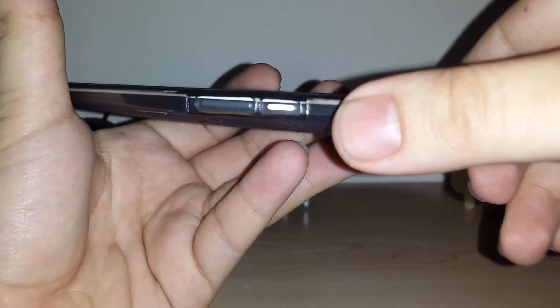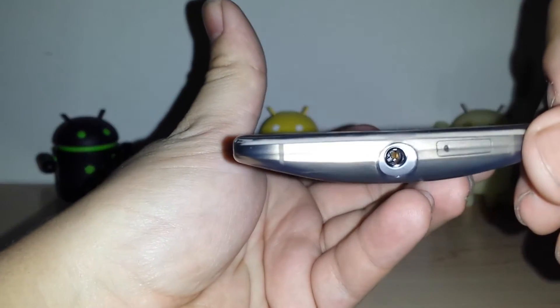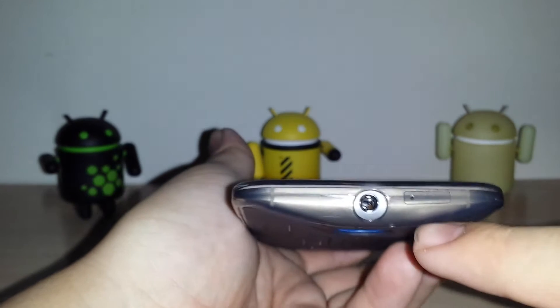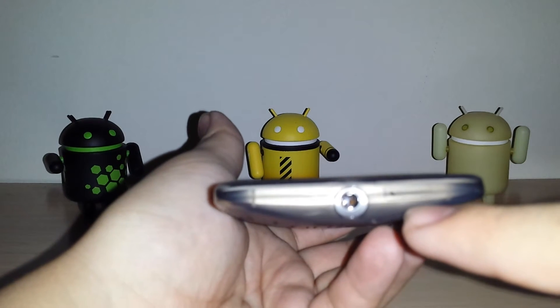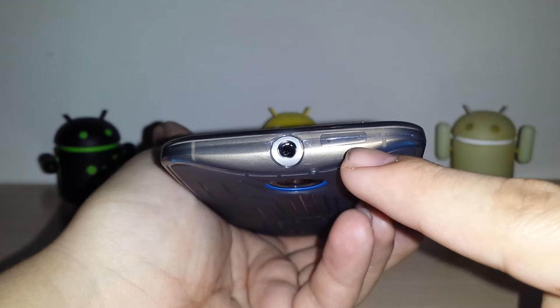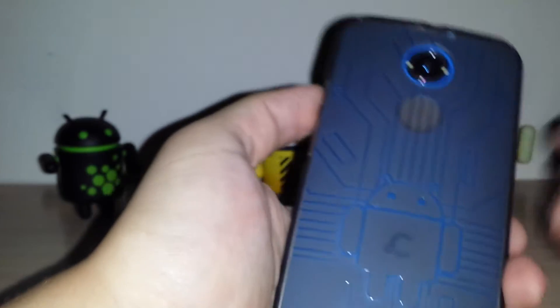Power, volume up, volume down, and the 3.5mm jack. One thing I don't like about this case — which I've seen on a couple other cases — is that the sim slot is not cut out. I don't use it a whole lot, but it's nice to be able to take the sim in and out without having to open the case.